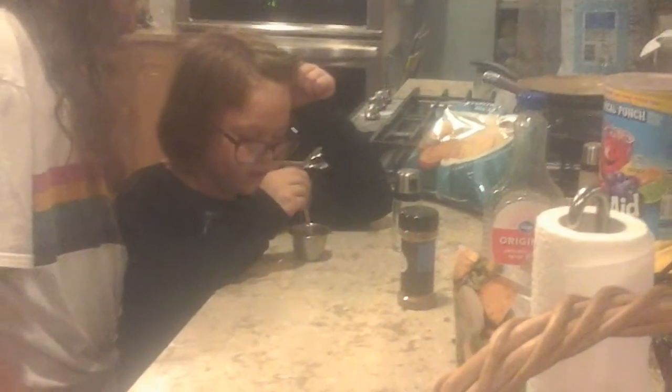Okay, and I'll mix it. I'm mixing it together. Okay, that looks good. Okay, we did it. Let's go bring it to the doll.